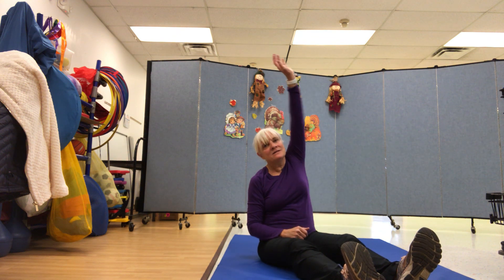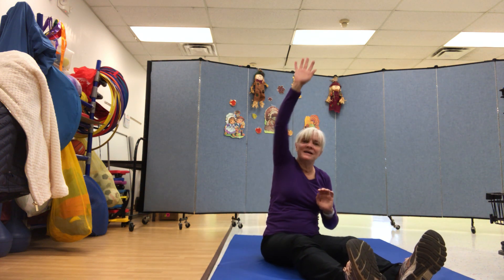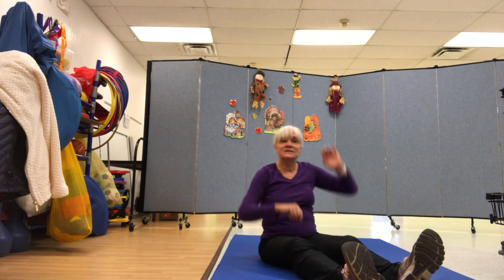And stretch. This is the way we stretch so high, stretch so high, stretch so high. This is the way we stretch so high at gym time.